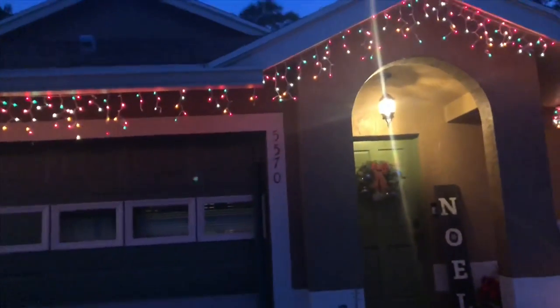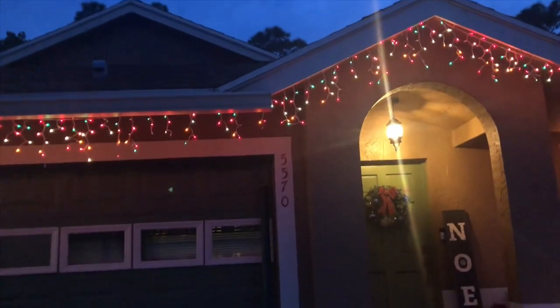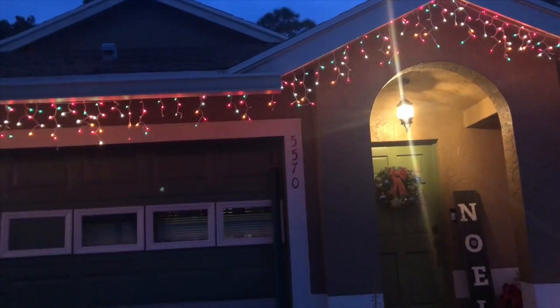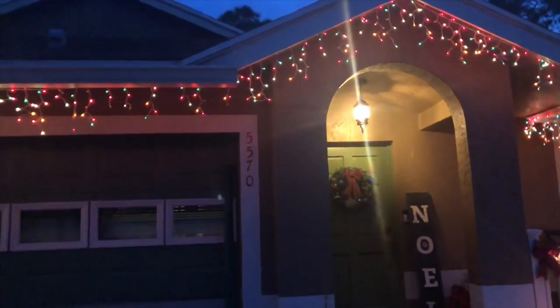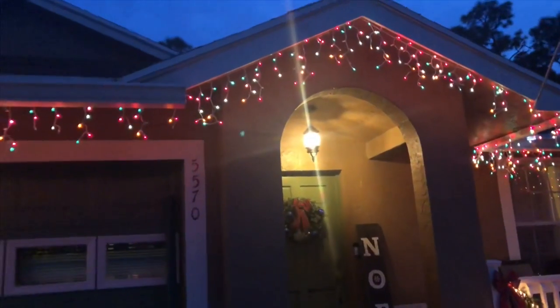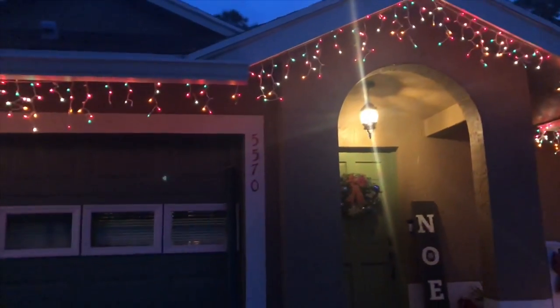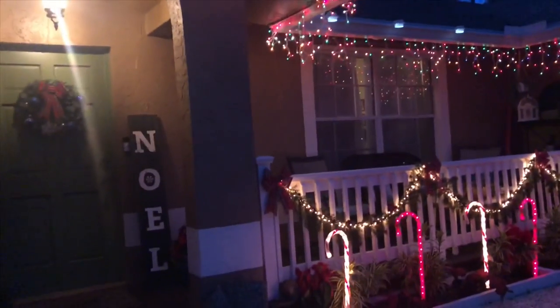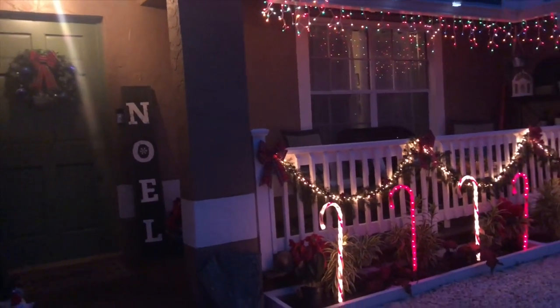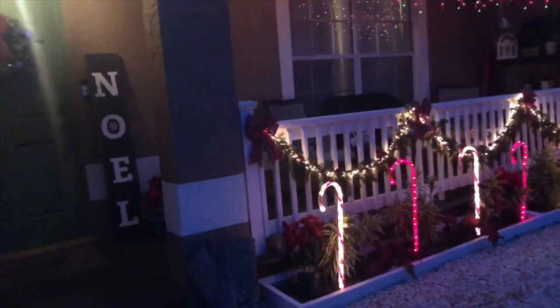Here are my lights — these icicle-looking lights, oh my gosh, they're so old. I think they're older than my daughter, and my daughter is 11 and a half, so that's crazy. Anyway, like I said, I like to reuse my stuff and I can't throw them out — you can't be wasteful.